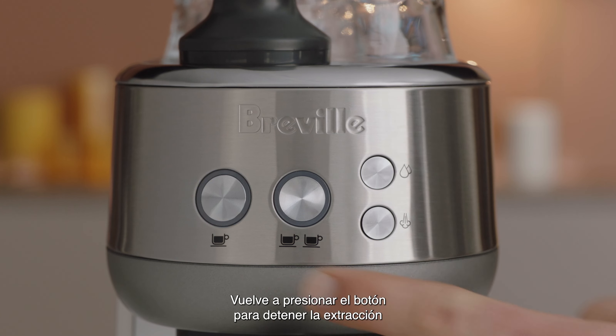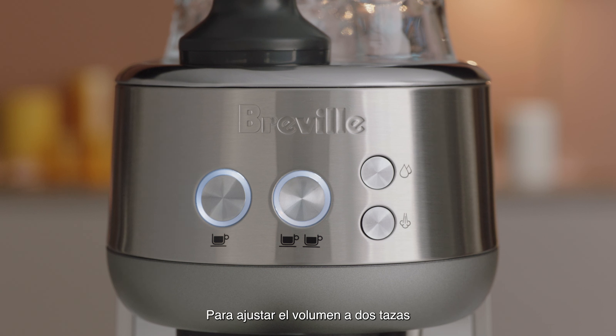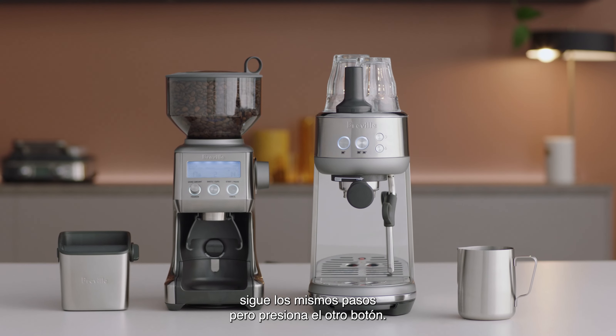Press the button again to stop the extraction. The modified volume will be saved. To adjust the 2-cup volume, follow the same process but press the 2-cup button instead.